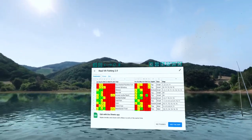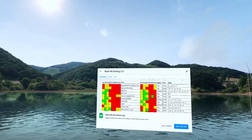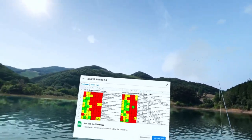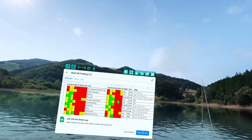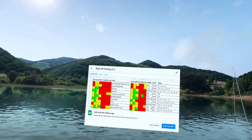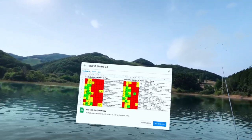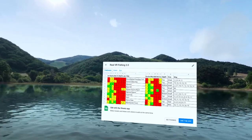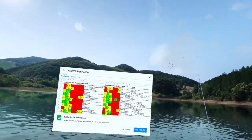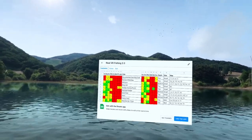Hello fishing friends, and if you're new here, welcome! Today I'd like to go over my new Real VR Fishing 2.0 spreadsheet. I finally finished it today — finished it to where you can use it. I'm going to be adding a little bit extra to it and using it for some research, but I have it now to where all the color codes are finished. I will leave the link in the description so you can use it if you want.